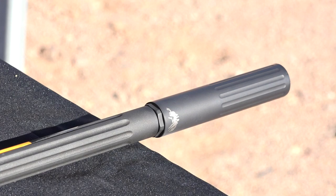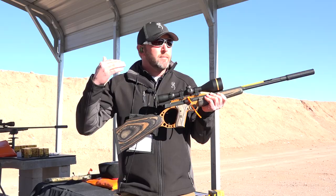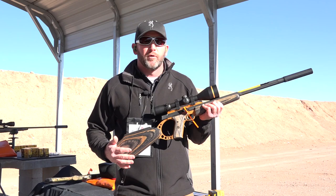We've got a suppressor on it today. It also just comes with a muzzle brake, which really reduces recoil. Makes it quiet to shoot, easy to shoot. You know it's a 22 — a little less recoil, and then you see those muzzle brakes as well.